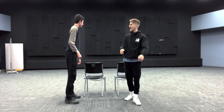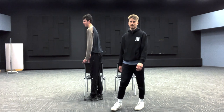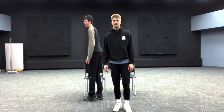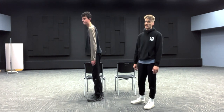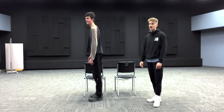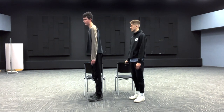Next is the standing quad stretch. Your quadriceps muscle is located on the front of your leg above your knees, and this exercise is going to help us stretch it. Find something to stabilize yourself since we're going to be balancing on one leg — Austin and I both have a chair. We're going to go ahead and stretch our left quadriceps first.